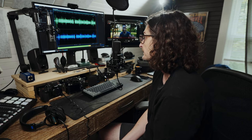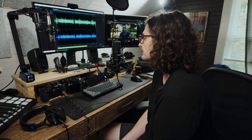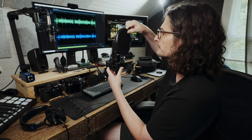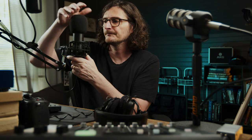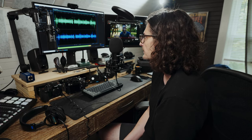Peter Piper prefers the pod mic for podcasts. Peter Piper prefers the pod mic for podcasts. Now let's use the included pop filter: Peter Piper prefers the pod mic for podcasts. Peter Piper prefers the pod mic for podcasts. And just to test it out, let's try it with the windscreen: Peter Piper prefers the PodMic for podcasts. Peter Piper prefers the PodMic for podcasts.